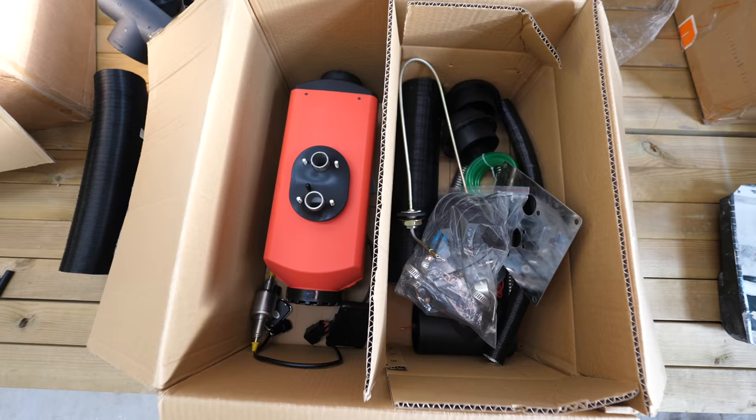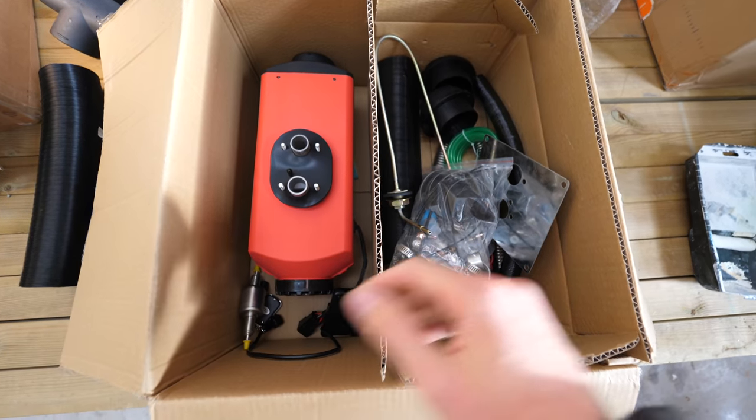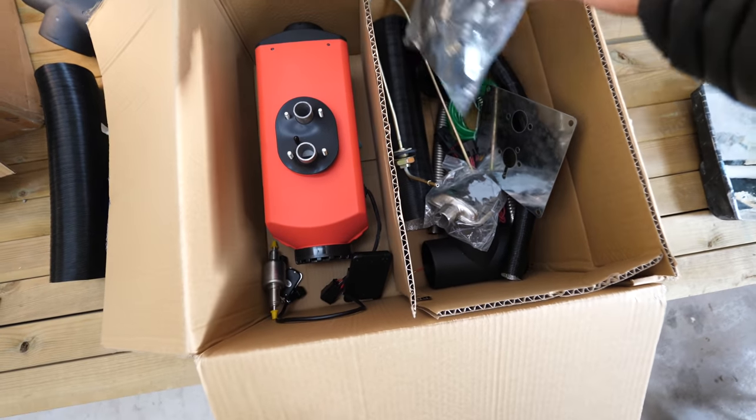I wanted to do a very quick video sharing my tips that I've learned from other people and also from installing a few of these — I think I've installed about 10 or 12. Just a few points that will help you guys if you're installing one of these in your van. Other than all the packaging foam, this is pretty much what you'll get in the kit — all the parts you need, and it usually comes with a bag full of all the little fixings.